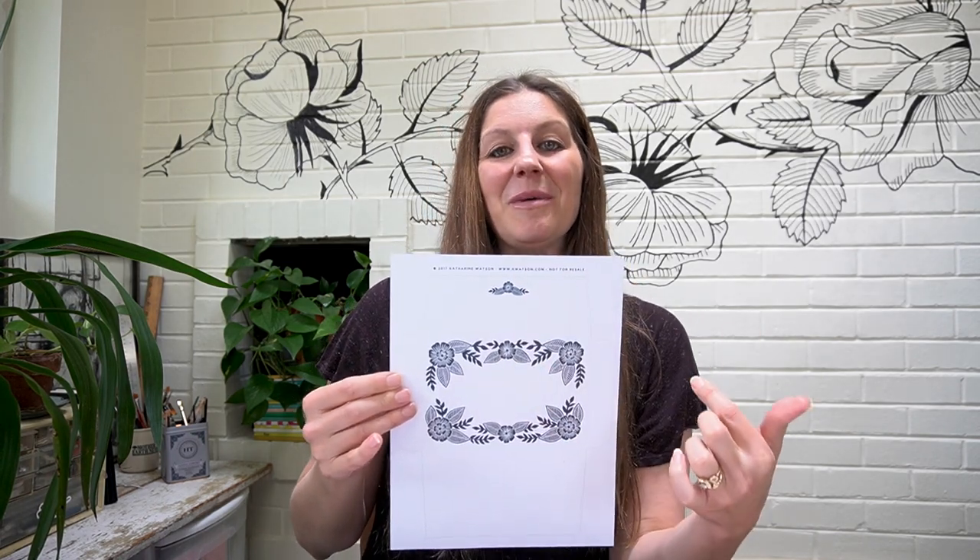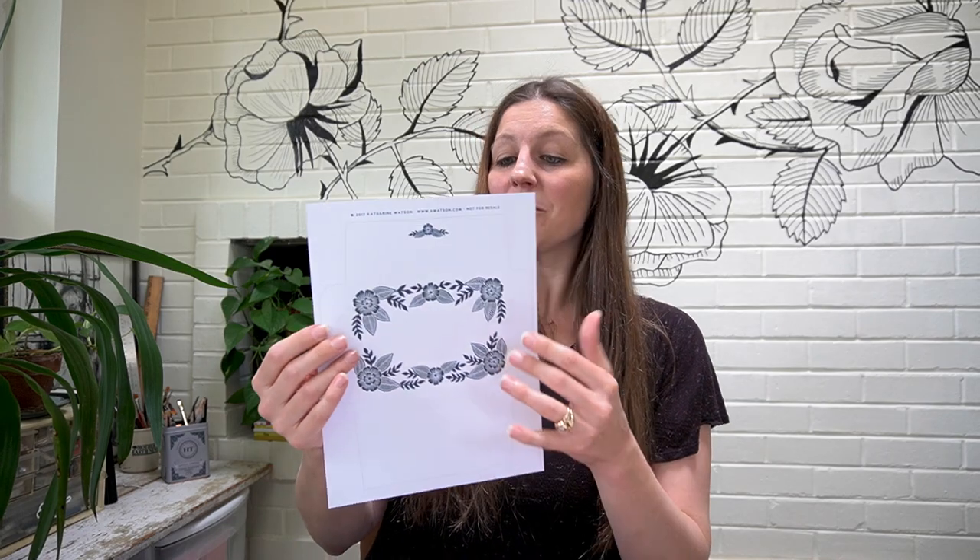Hello and welcome to The Postman's Knock. Today I have a fabulous treat that is going to delight any snail mail enthusiast, and it is a free printable envelope template designed by woodblock artist Catherine Watson for TPK. So I'm going to show you how to turn this template into this.